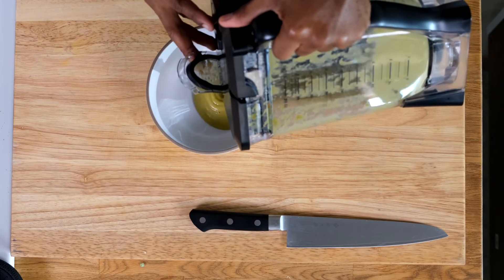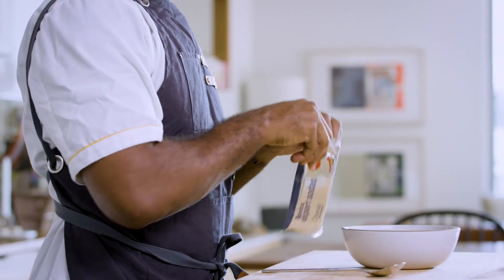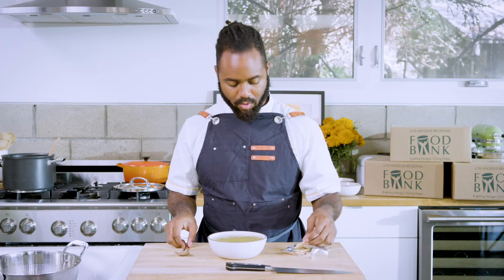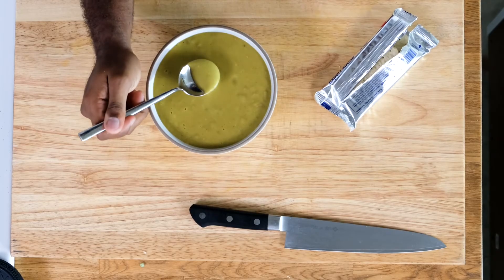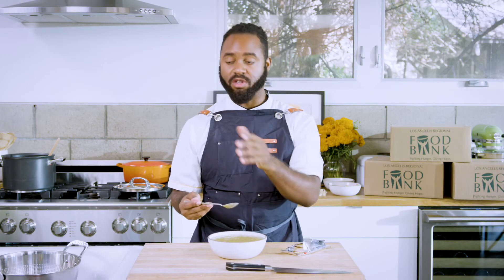Now that we're all done, bowl it up with some crackers and see how it goes. What goes with soup? Crackers! And guess where I got these from — my food bank box. Can't go wrong. Let's try this out. That's great, that's so good! It's sweet, it's simple, it's to the point, it didn't take that long — probably 30 minutes tops. So my question to you is: what are you going to do with your food bank box?